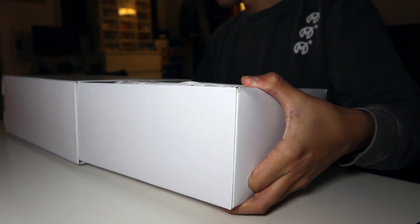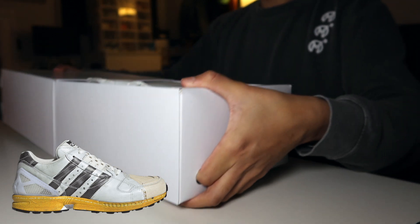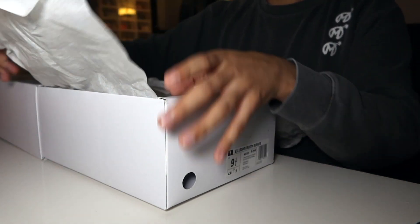So the Simpsons obviously starts with S, but I believe they did like a Superstar — ZX 5000, I believe. So this stands for K of the Krusty Burger. And opening these things up.